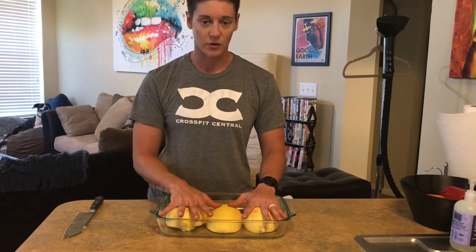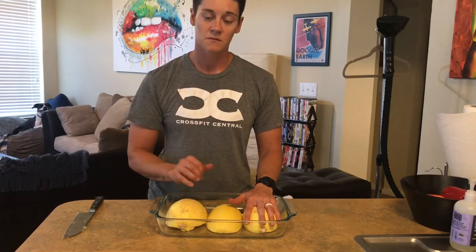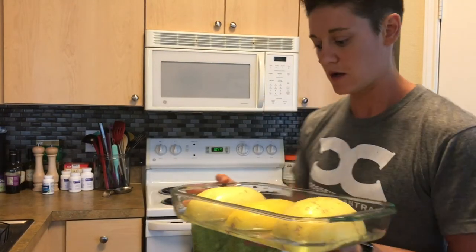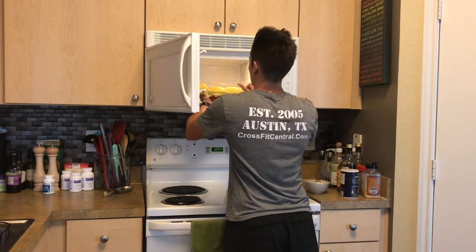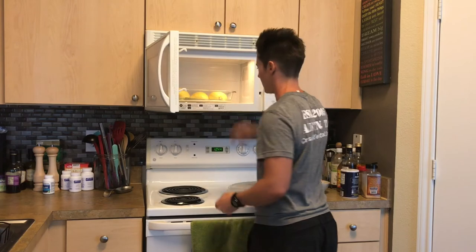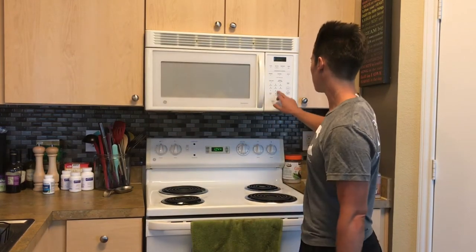I'm going to put about an inch of water into the bottom of the dish. You can cover it or leave it uncovered — I'm just going to put a microwave cover on top. We're going to microwave them for 10 minutes, poke them to see if they're soft, and if not, go in for another five minutes.